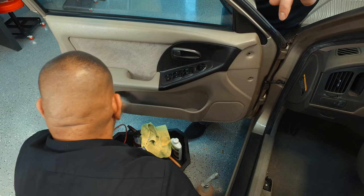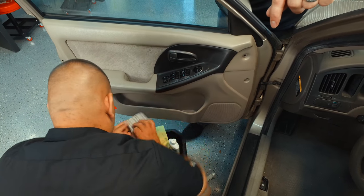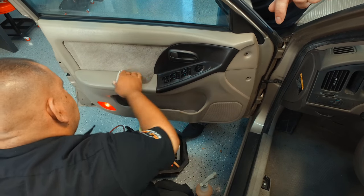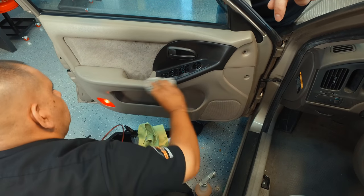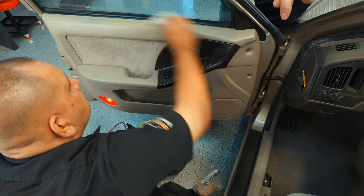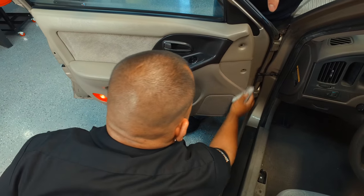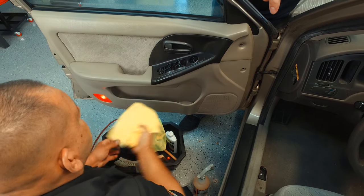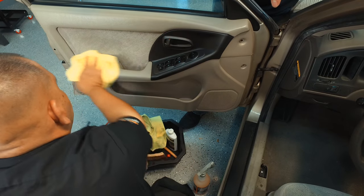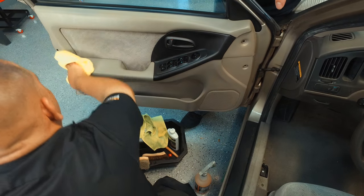Leather and new car scent are very close to one another, so I can't imagine it being distasteful for anybody. Pretty much everyone will like the way it smells. So you go ahead and dress it up really nice — it's going to condition your leather, vinyls, and plastics and revitalize them. If you have any excess, just go ahead and wipe it down, and there you go. You've got a big difference in just a short amount of time.